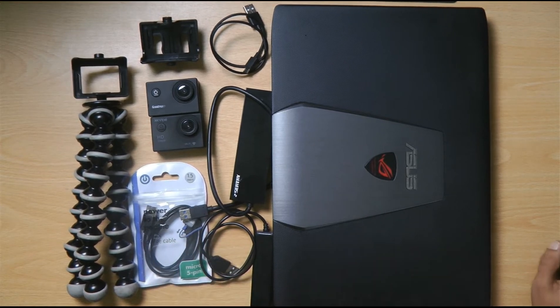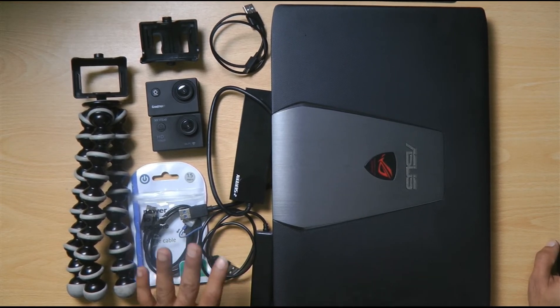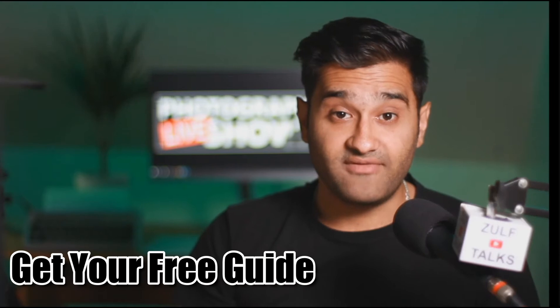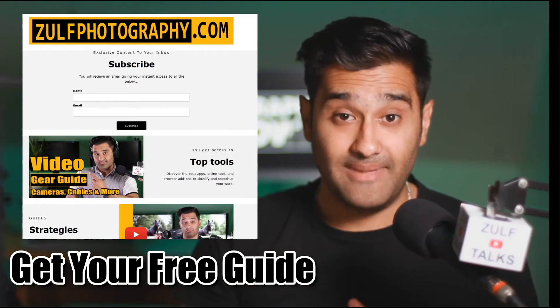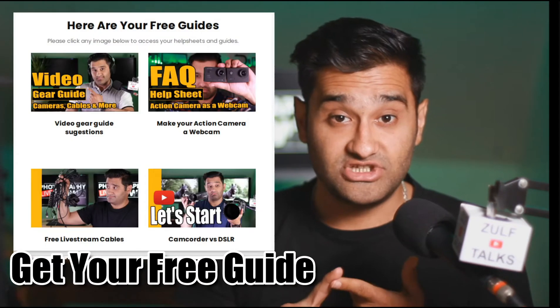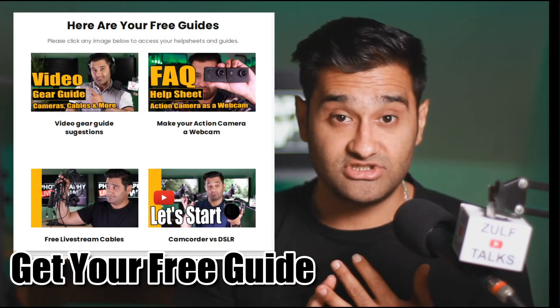Before we continue, here's what you need. I'll talk through a few things in detail. To support this video, I've got a link in the description to my mailing list — make sure to sign up and you'll get an instant email with help sheets, guides, and frequently asked questions to help you get through this journey. The guide explains all the details I'm covering here.